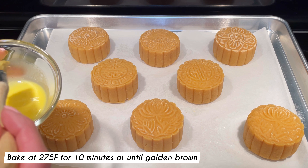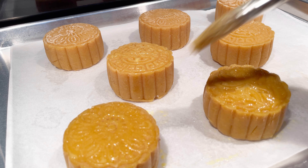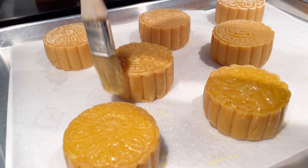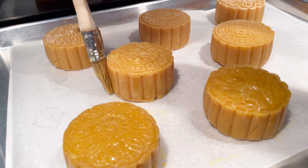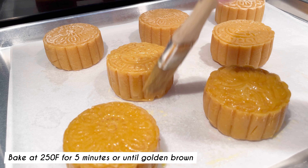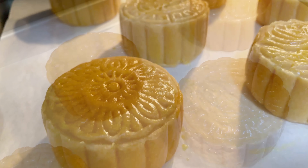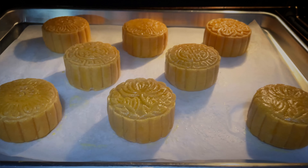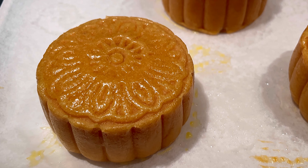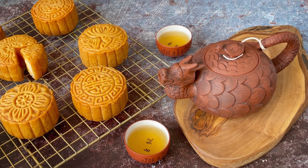Lower the temperature to 275 degrees Fahrenheit and bake again for 10 minutes or until golden brown. If you have lost some of the details from the egg wash, don't worry — you can use a small fine brush to brush on some melted duck fat and then use a toothpick to go over the pattern, and bake it again for 5 minutes. Let cool on a rack and store in a container for 3 days before serving. You can bake the mooncakes as many times as you wish to achieve the desired golden color, keeping in mind that it will darken in color after a couple of days on the counter.